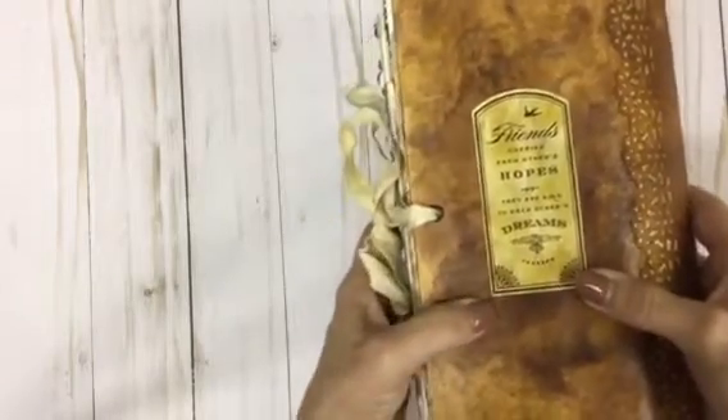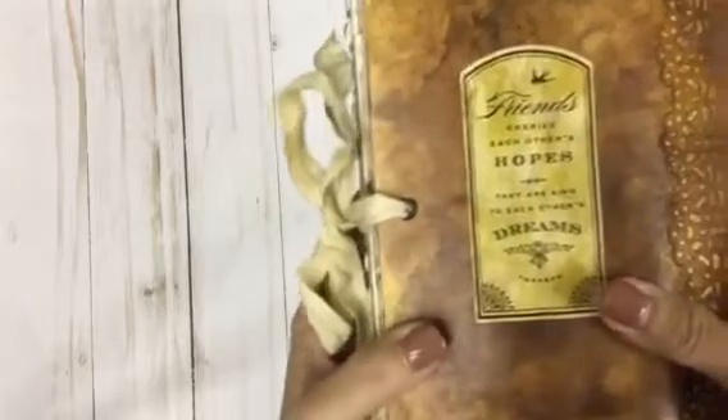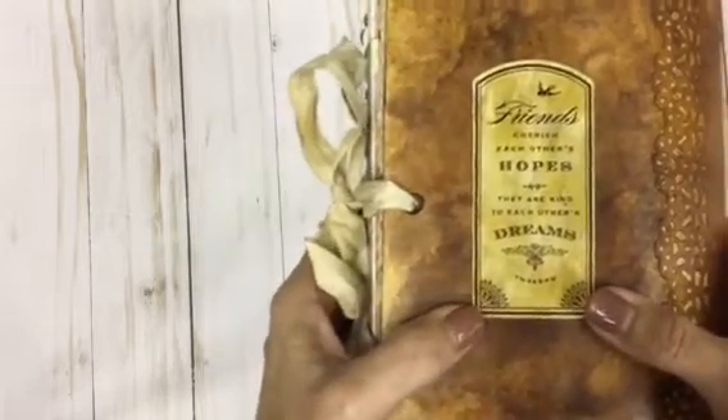My sister gifted me — my birthday was a couple weeks ago — she gifted me with some stickers and stuff and I decided to incorporate some of those in my book. I thought this was really pretty. I stained it up and put it on the back and I just loved what it said.